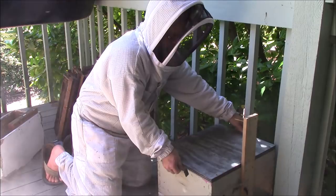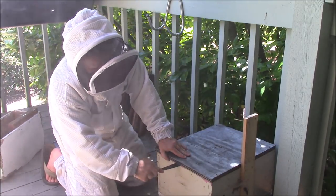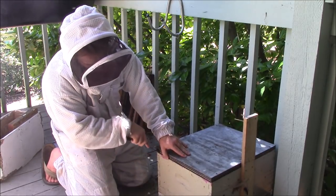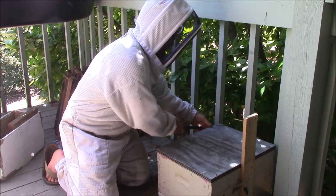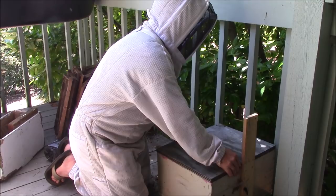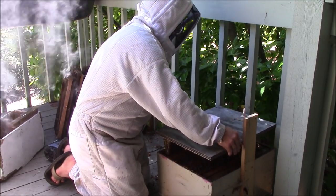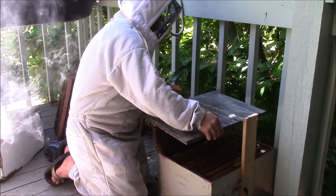I'm going to lift the top — they have conveniently glued it down since the last time I checked in here. I want to be very careful to pull up the top evenly so I don't break off the comb. When I first opened the hive, the comb was brand new.